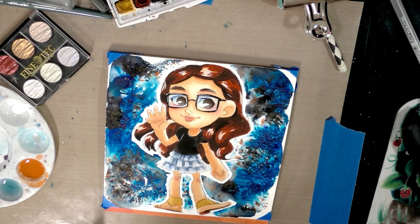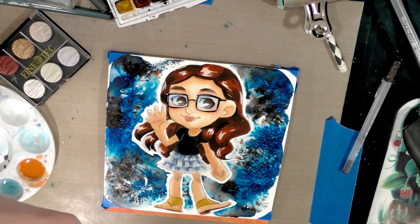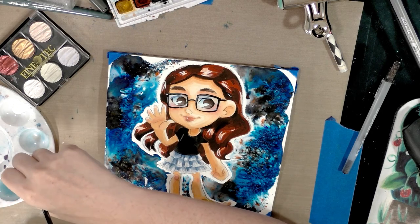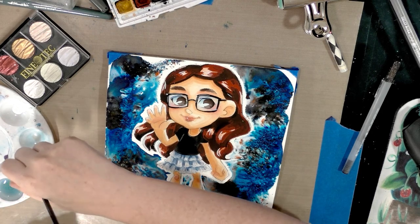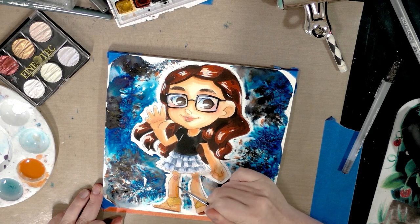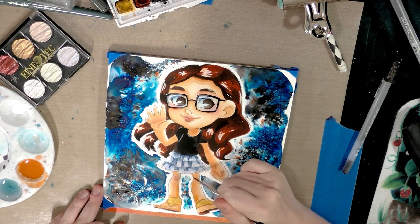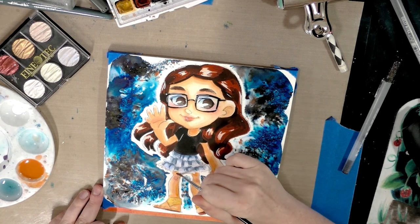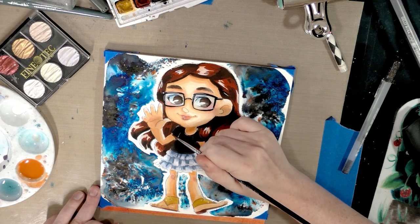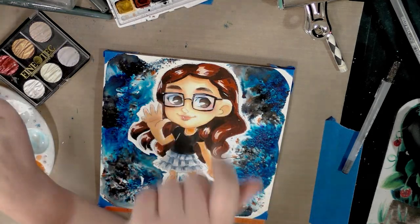If you enjoy videos like this and would like to help make more happen, head on over to my Patreon for information on joining the community and the rewards available to community members. If you really enjoy watercolor, please head over to the blog and check out my ongoing Watercolor Basics series — it's designed to get people painting. I'm Becca Hilburn — thank you so much for hanging out with me today in my studio. I hope to see you guys again real soon. Y'all have a good day, bye!